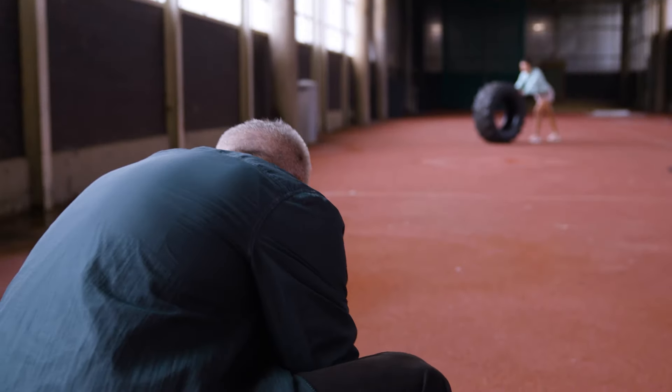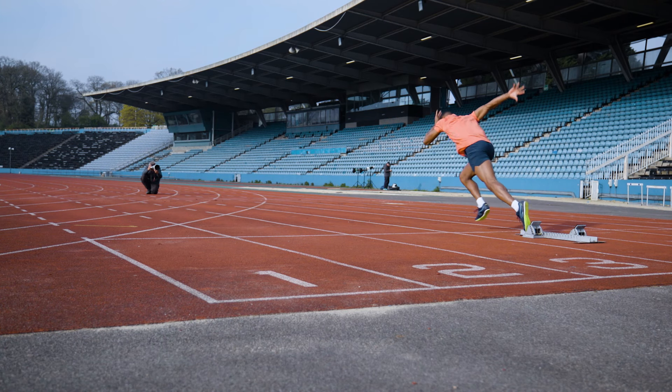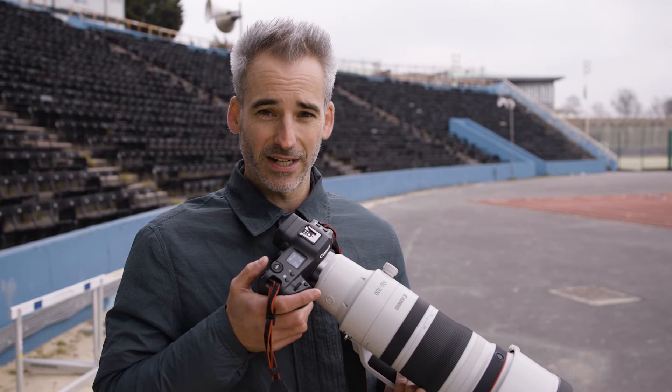With sport photography, ranges vary from sport to sport and discipline to discipline. So the 100-300mm f/2.8 is such an incredible lens to have in the bag.